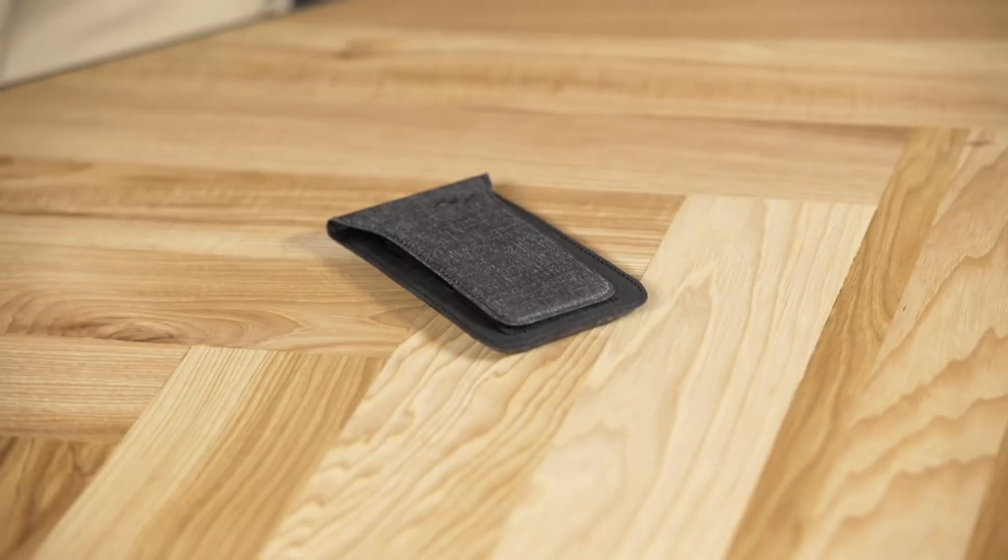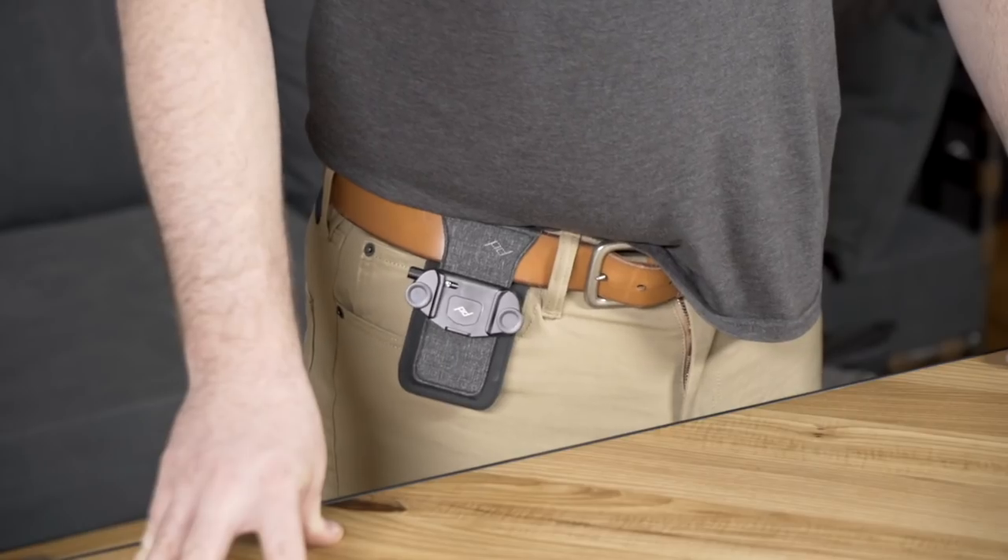Hey guys, Lawrence here at the Peak Design flagship store in San Francisco, and today we're going to talk about the Pro Pad. The Pro Pad is an accessory for your capture clip. It's a rigid stabilizer pad that helps you keep your camera carry even more stable, or to help you if you've got a bigger camera rig. It works on both your belt and on a backpack strap.